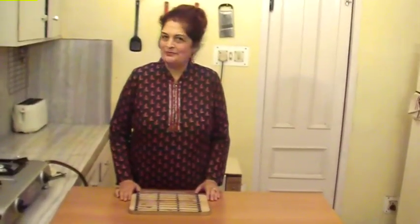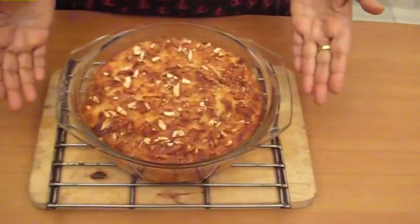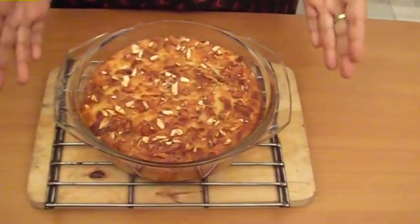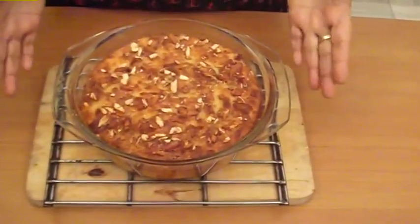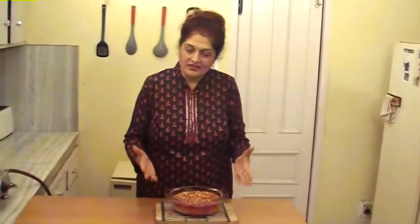Now it is done — after 2 hours, friends, let's remove the pudding from the oven. We have removed the bread and butter pudding from the oven. Just see, it is so beautifully golden brown! Let's serve the bread and butter pudding — it is really hot, serve it warm.